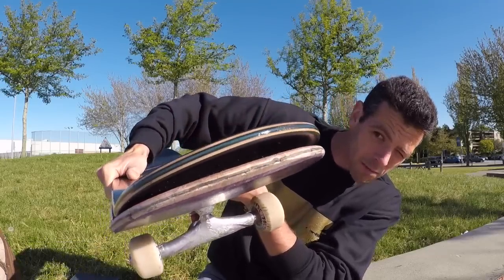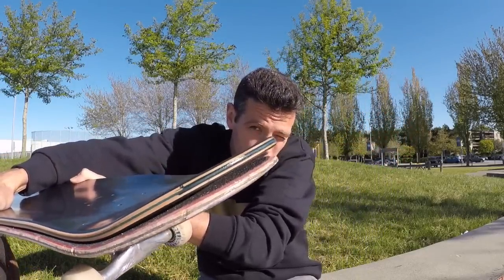Right there — can you see that space between the nose and tail? So that's like a good few degrees.